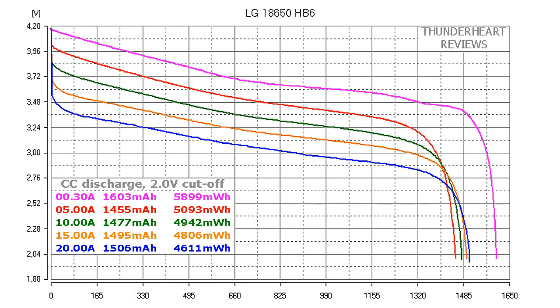Pay attention to the discharge cutoff voltage of this cell: it's 2.0V versus 2.5V in case of HB4. At 0.2C or 0.30A, HB6 gave out 1603mAh or 5899mWh. At 5A, 1455mAh or 5093mWh. At 10A, 1477mAh or 4942mWh. At 15A discharge rate, the result was 1495mAh or 4806mWh. At 20A, 1506mAh or 4611mWh.